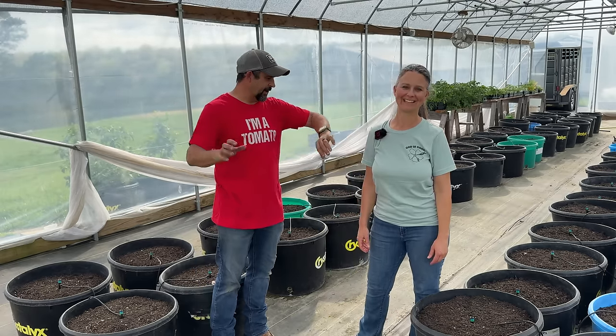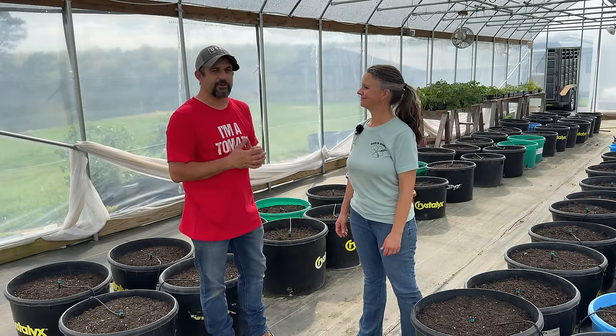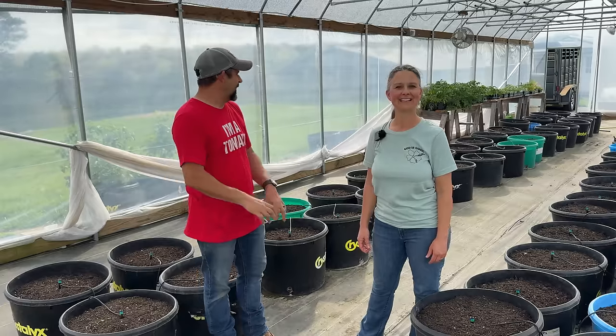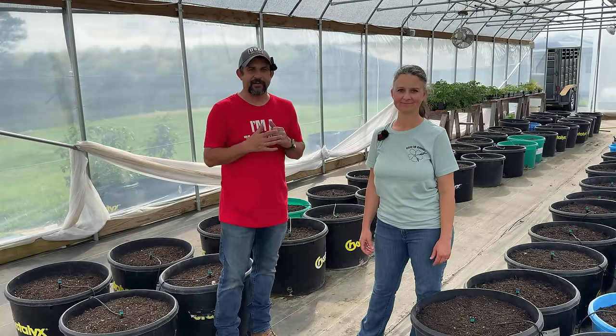It is already getting a little later in the day — it's about 4:30 in the afternoon. We waited till it was starting to cool off just a little bit. We're going to try to get this entire greenhouse planted yet today. Let's get started.